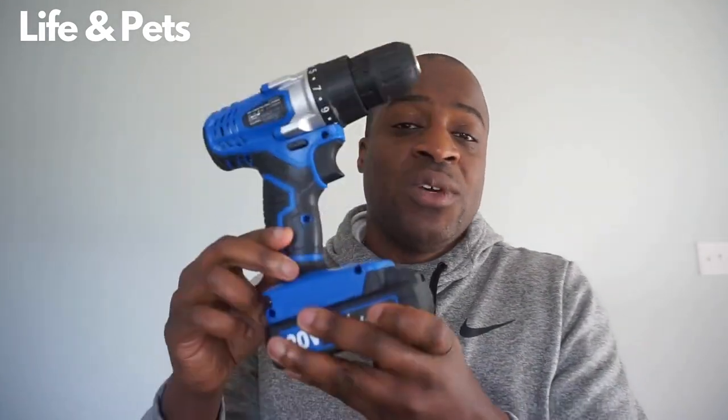It's a great starter drill. If you're looking for something for small, light work around the house, this may be something to consider. I will post another video once I actually have something to use it on so you guys can see it in action.